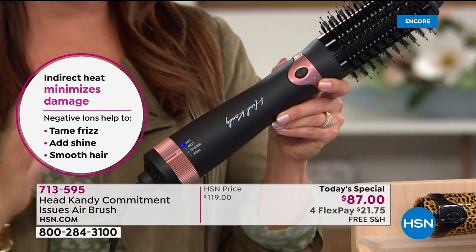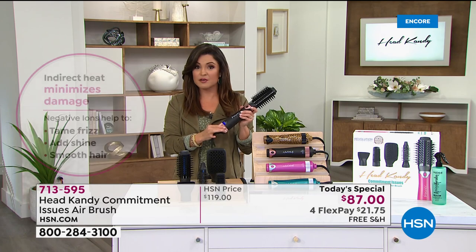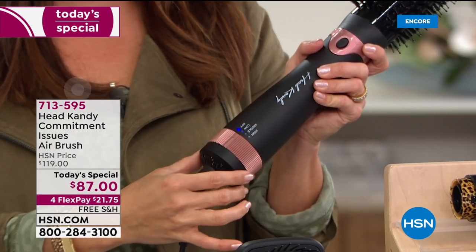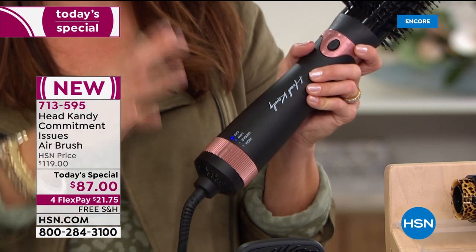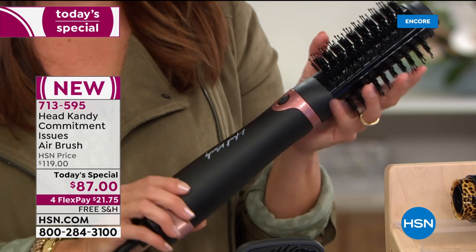I thought it was so genius that you came up with this idea. Let me turn it on for a second — you hear that? So it is a blow dryer and you have different settings of heat and speed. We are drying and styling our hair at the same time. It was a genius idea. How did you come up with this, Kayla?